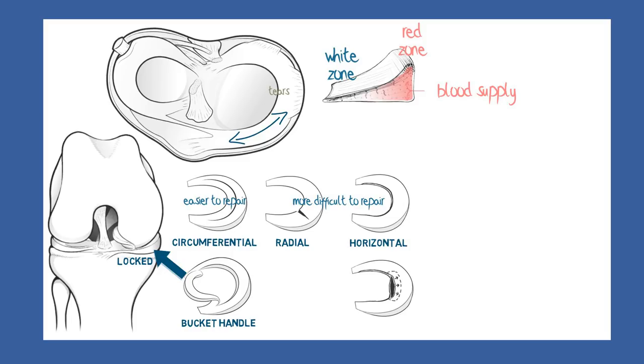Should the other end break also, then the fragment will float free in the knee cavity as a loose body, which often becomes sequestered in a fold of the capsule at the back of the knee, popping back out from time to time in a distressing episode of catching or locking.